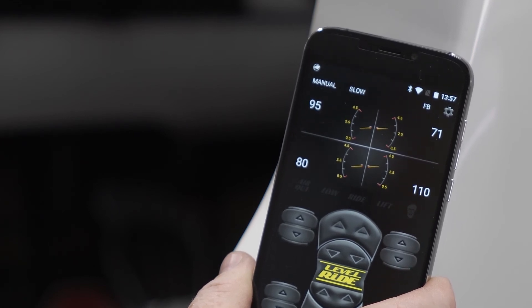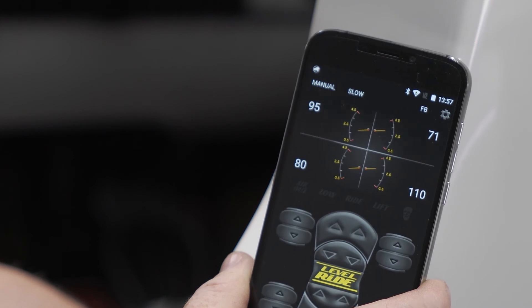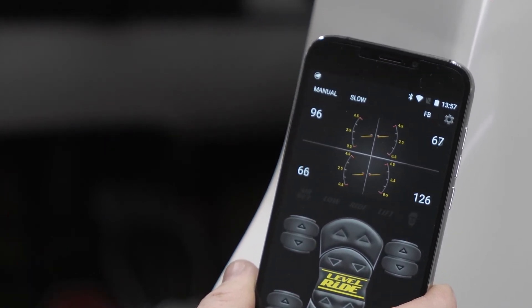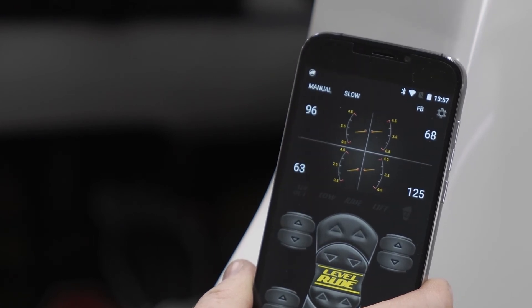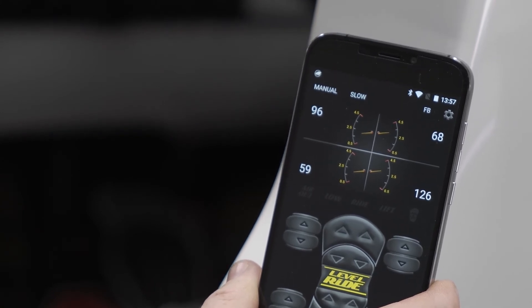We're going to bring the system back to what it thinks is ride height number two. You can see that the cross difference now is that one pressure is still high and it's still trying to make an adjustment.